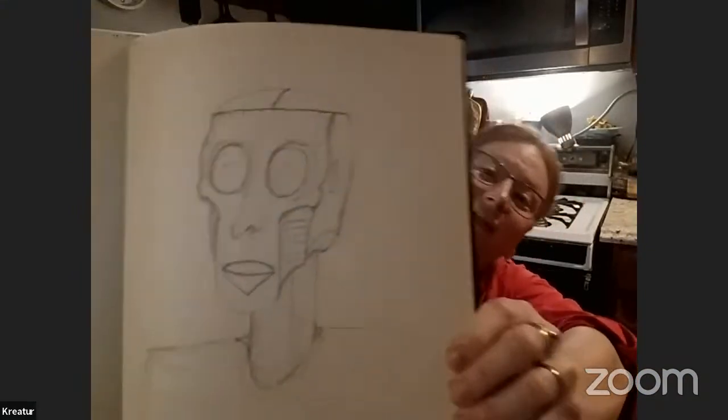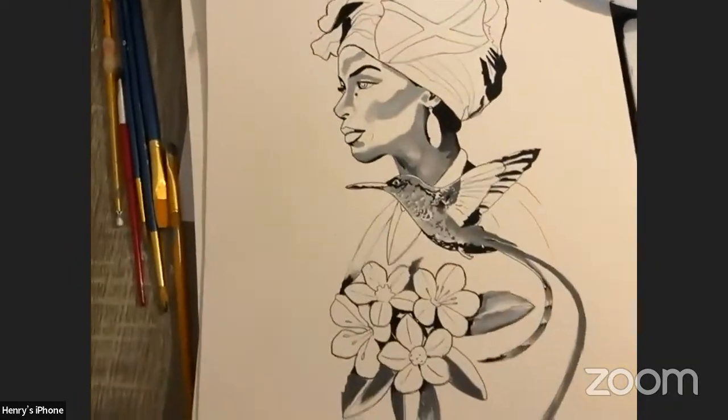What's everybody working on? Kyle is trying to figure out a cool jack-o'-lantern design for tomorrow but hasn't found anything he really digs yet. Spirit is working on a value study for a tattoo he's doing today. It's a cover-up — the client has a Jamaican flag with words above and below, so he's going to keep the flag but cover up the words.